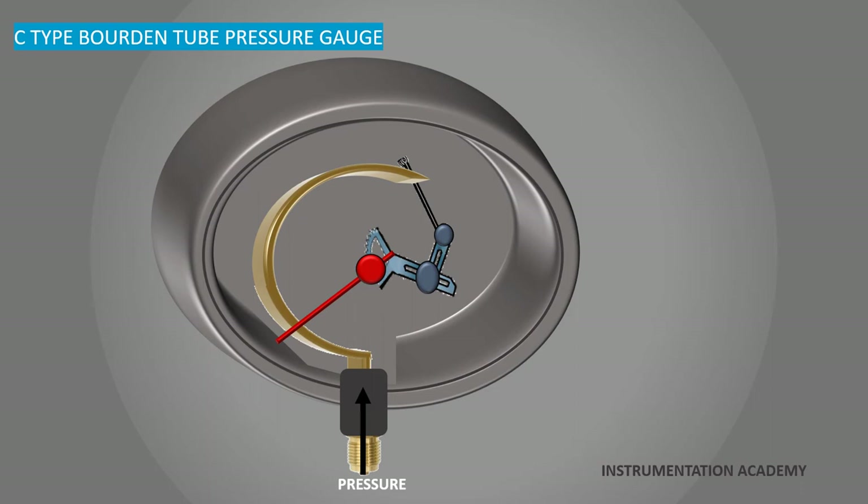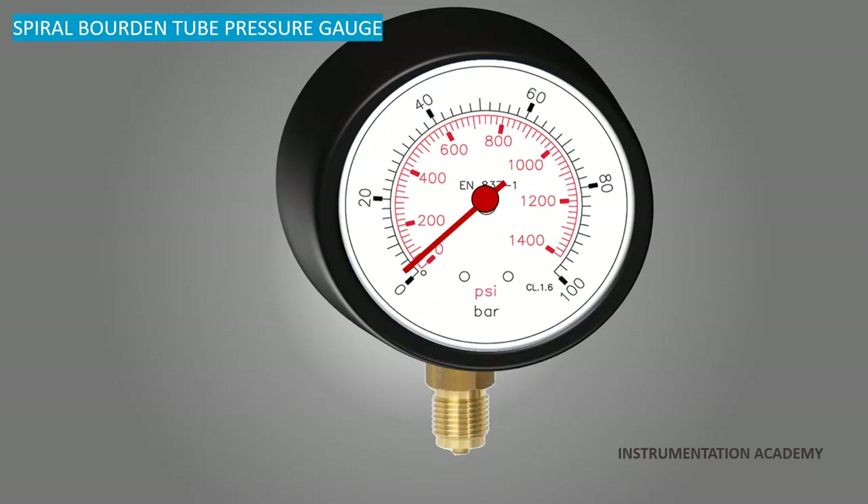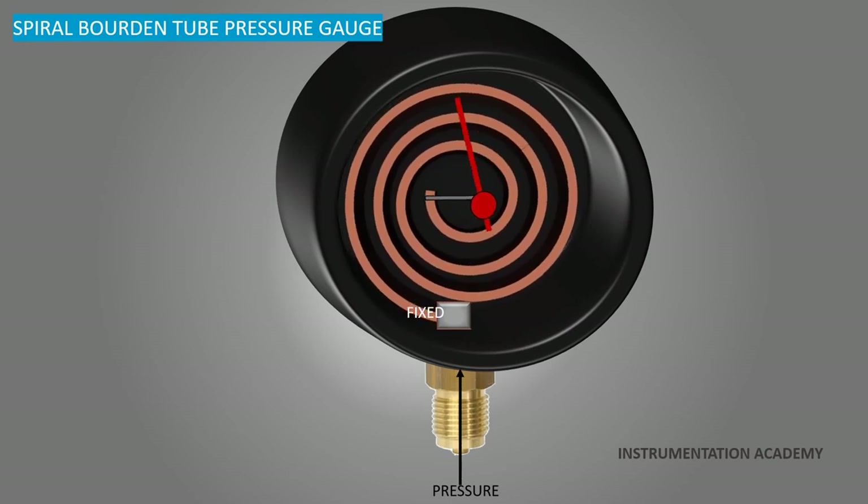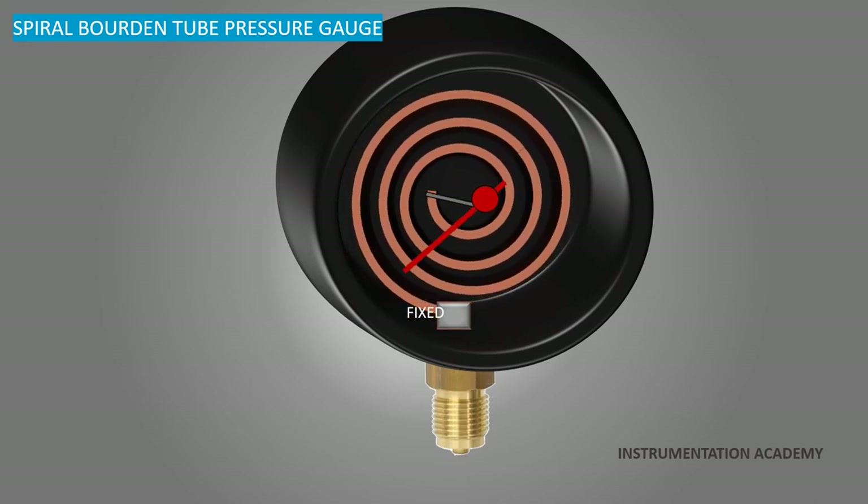One limitation of the C type Bourdon tube is the relatively small amount of tip movement. The spiral type Bourdon tube pressure gauge works under the same principle as the C type, but as the applied pressure increases, the spiral uncoils. Because of the increased tip movement, mechanical amplification is not normally needed. This results in an increase in sensitivity and accuracy because there is no lost motion from loose levers or gears.